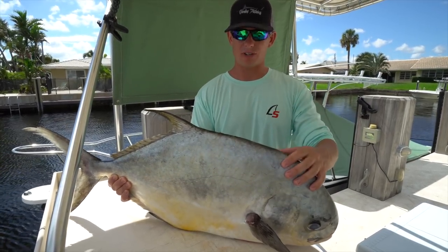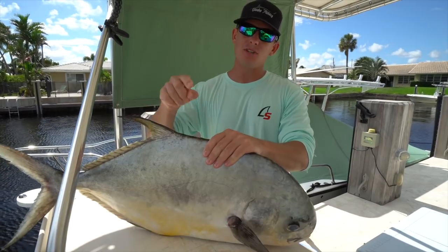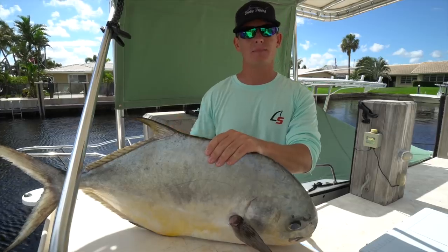What you guys are about to see next is some GoPro footage that I was able to recover of a Florida Keys permit. Then I'll meet you guys back at the fillet table and we're going to fillet this guy up.